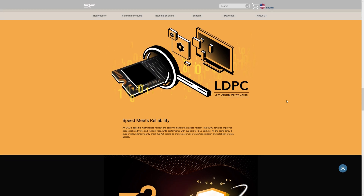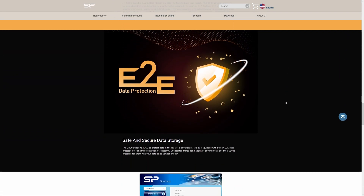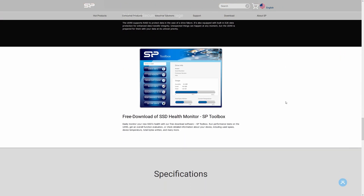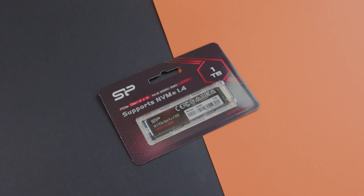There's also the Silicon Power Toolbox which provides drive info, SSD health, wear-out count, block info, diagnostic scan, performance test, and secure erase. This can be downloaded for free from their official website.